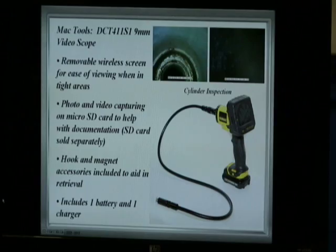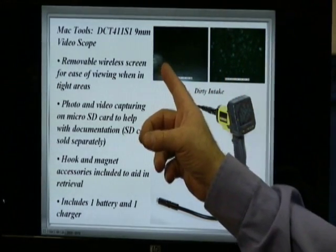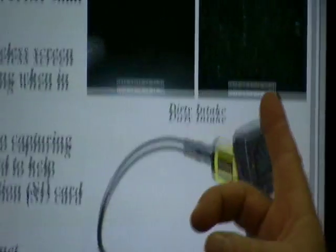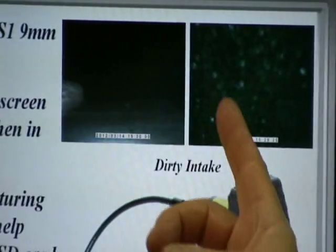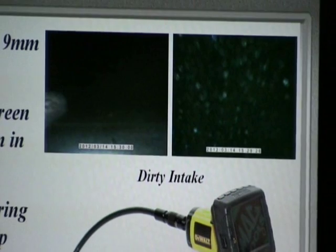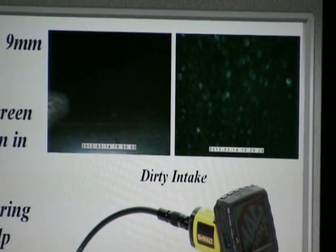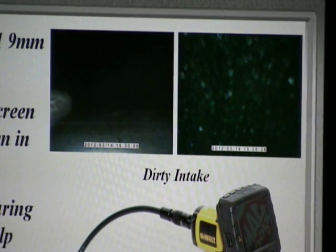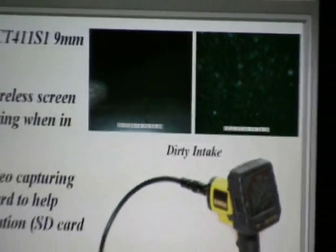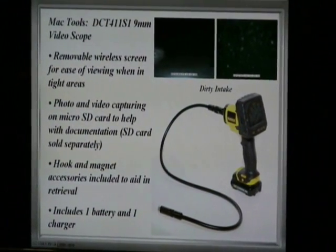In this case, look at this dirty intake — this is the throttle plate right here. It's clean to a certain point, but as you go further back you see all of this buildup that looks like we landed on the moon. This is what was in this vehicle, and you can use a video scope to actually find out what the problem is on the vehicle.